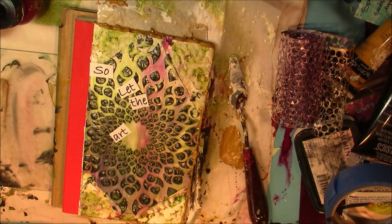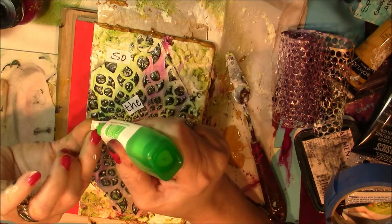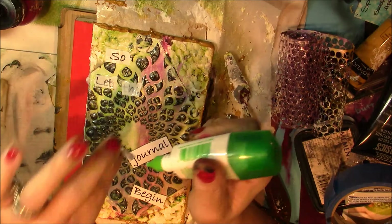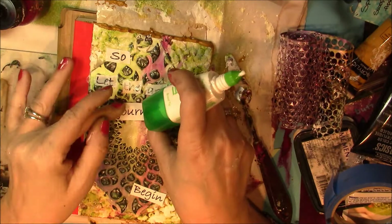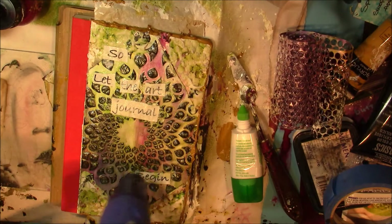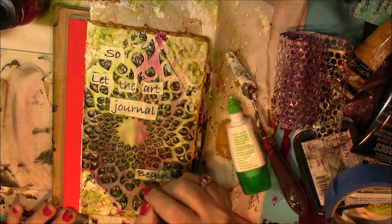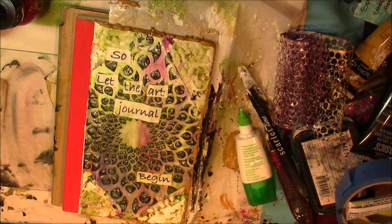Now you see me getting some letters ready for the actual title, which says "So let the art journal begin." I printed those off from my printer and I'm going to apply them using regular glue — my Tombow mono multi glue. I'm almost out of this and need to order more. There are several places online where you can order it and it's not really expensive. You can get it for $2 to $4 a bottle compared to $6 to $7 or more at your craft store. If you go over a certain purchase amount, shipping is often free, and when you factor that in you can really save yourself some money.